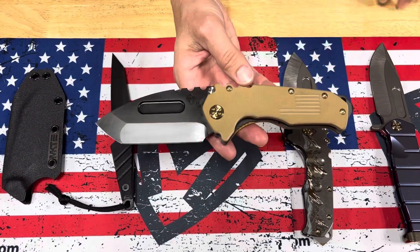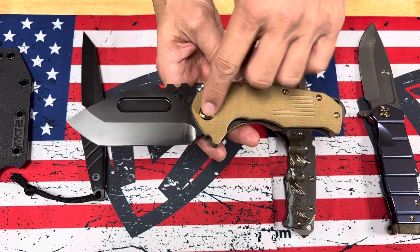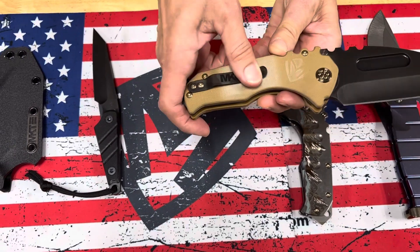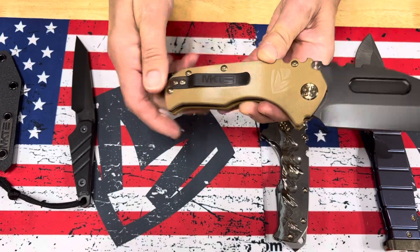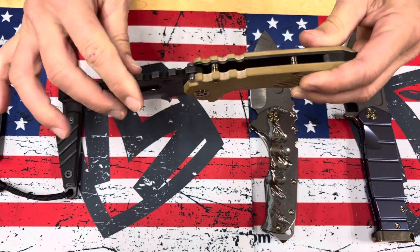One Scout MP: D2 PVD tanto blade, coyote handles, bronze hardware, PVD clip, and breaker. The bronze hardware option is not on the website, so if you want something slightly different, you do have to go to resellers.